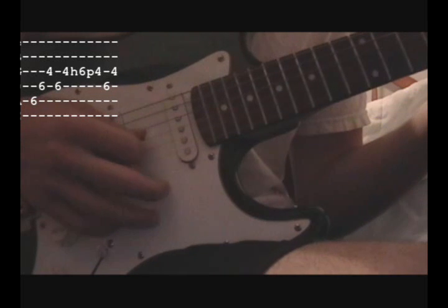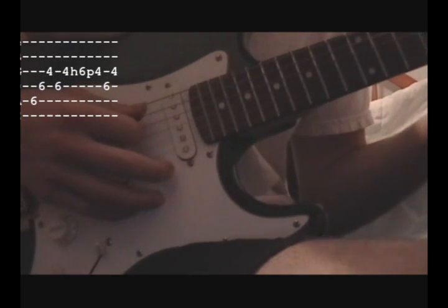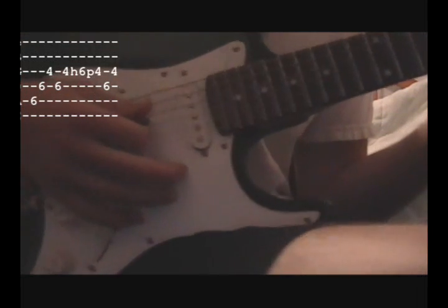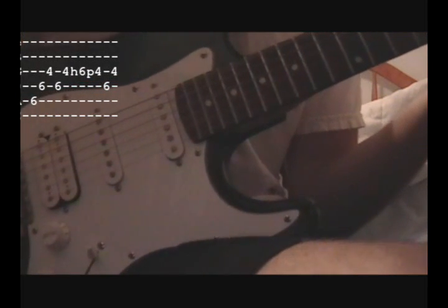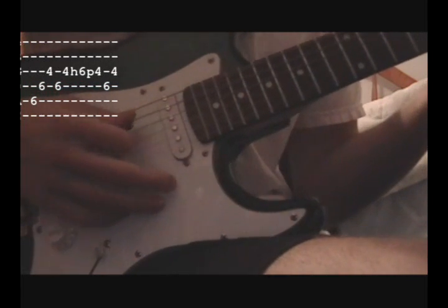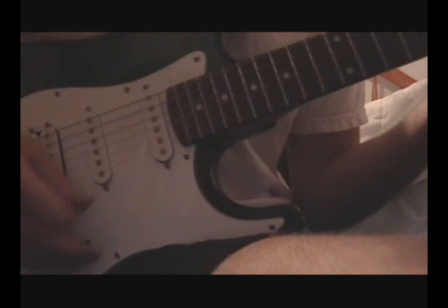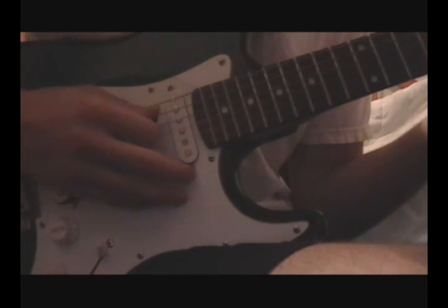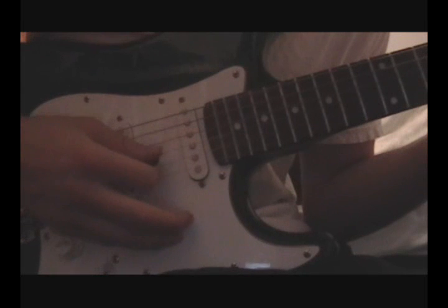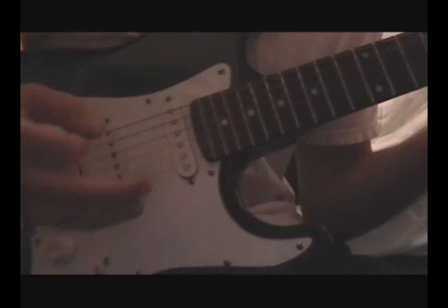Staying inside these two strings is really important for saving time and getting it as fast as they play it. Don't rush it because you'll develop bad habits, and it'll be a lot harder to break them later when you're trying to go faster. I'd really recommend taking your time, getting the picking pattern down perfectly, finding out where you can save time, and then picking the speed up. Work on form first, speed later.